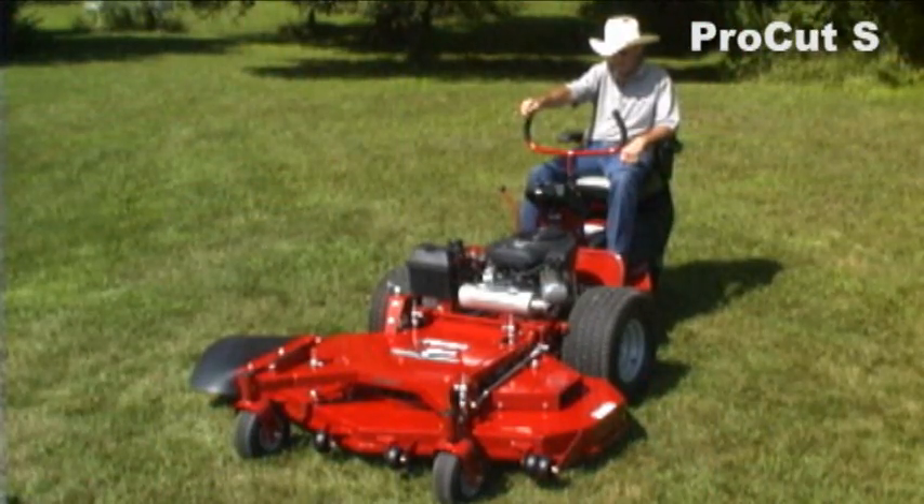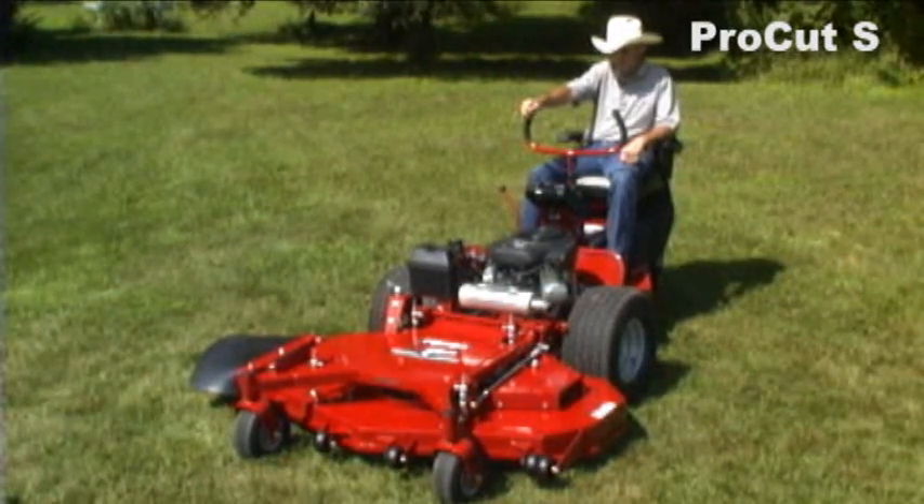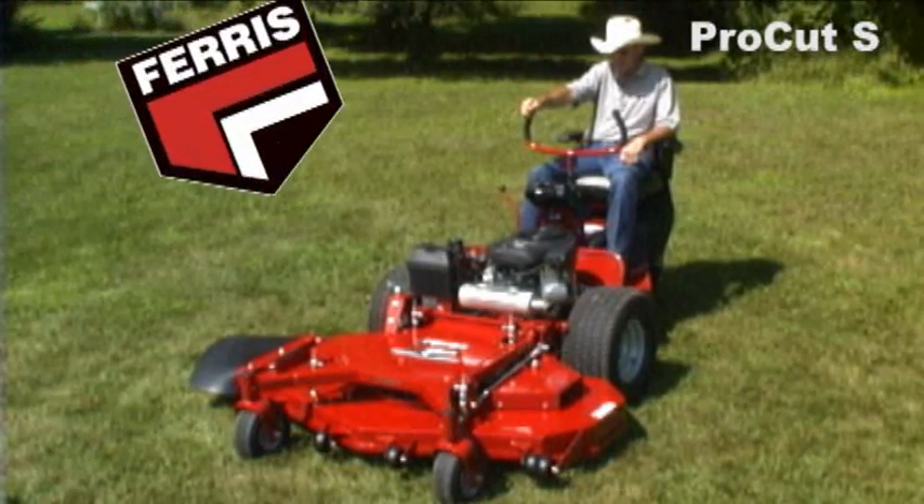The ProCut S is a very simple machine — anybody can operate it. It's great for homeowners but it's also great for commercial and municipal use, especially if you're changing help from time to time, as you're as good with this machine in 10 minutes as you're ever going to be.